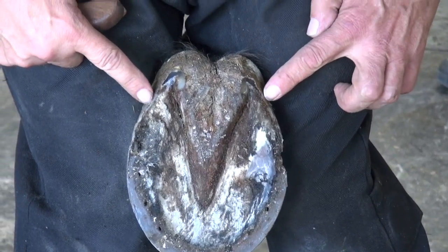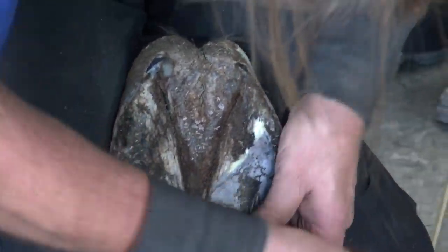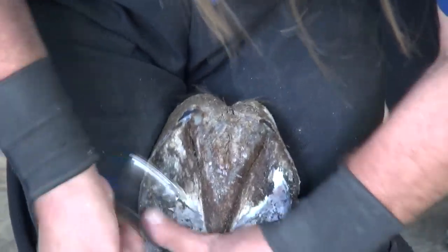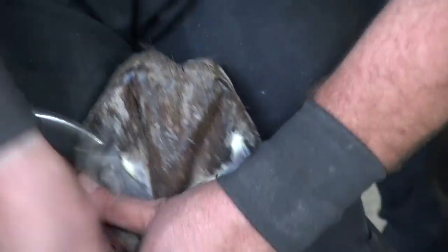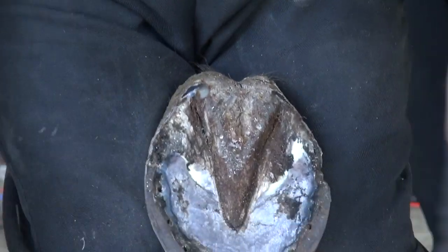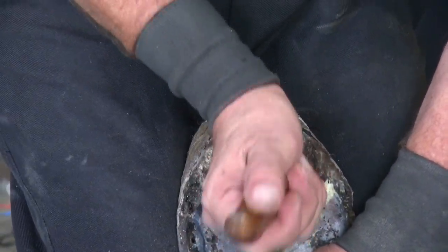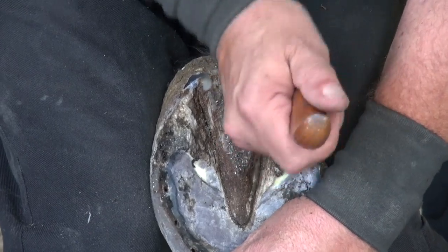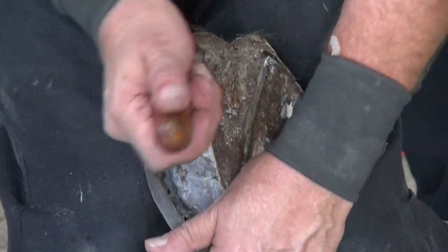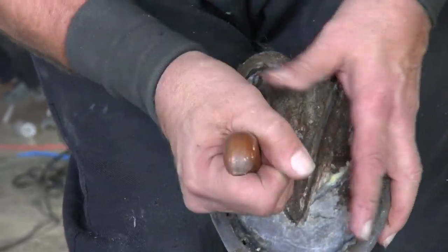This horse here has probably a little bit more heel than the other one — more of a flat like one foot. I'll never forget Raymond Stokes told me: when you trim these horses' feet, trim them so they self-clean themselves.